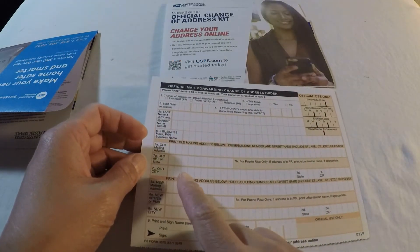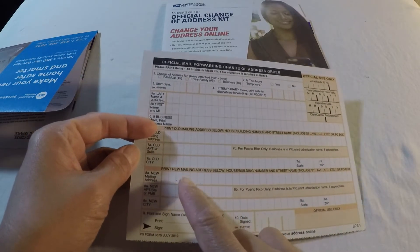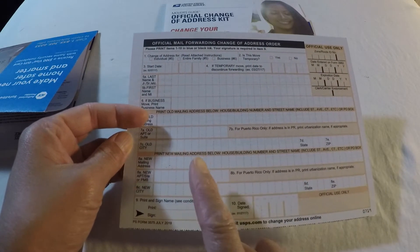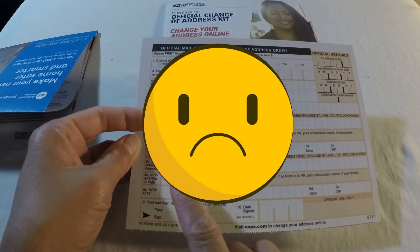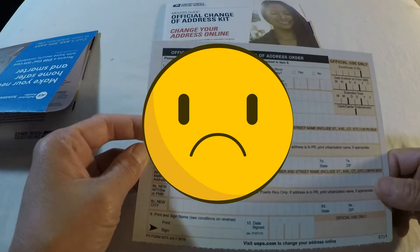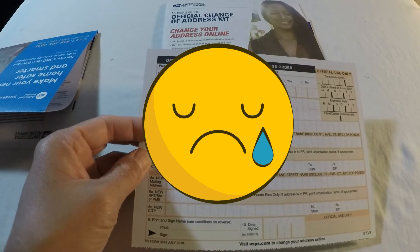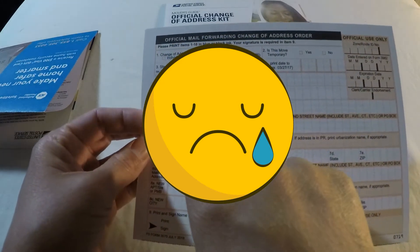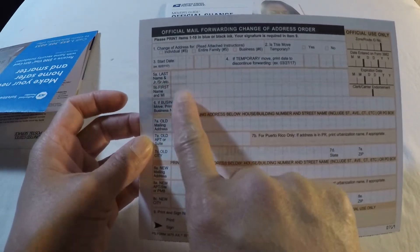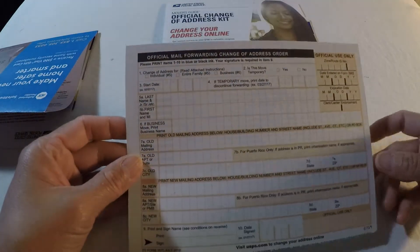When filling out the form, you must pay close attention and provide your information correctly, because every mistake will cause more problems than you'd expect. You might wonder why your mail is not forwarded to your new address — it could return to the sender, and emails don't get fixed right away. So be careful on this form. It is straightforward — just your basic information.